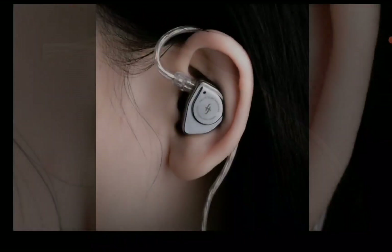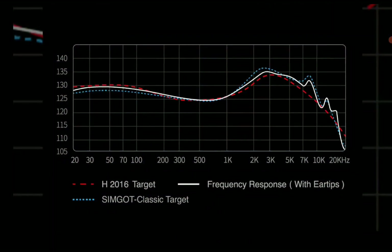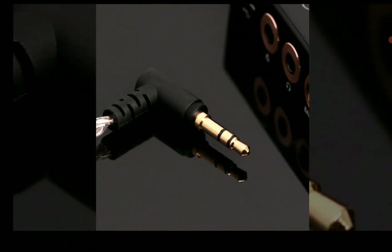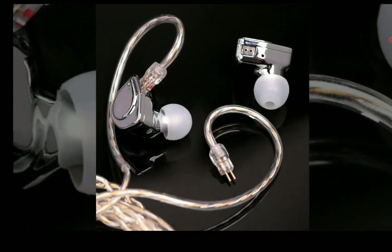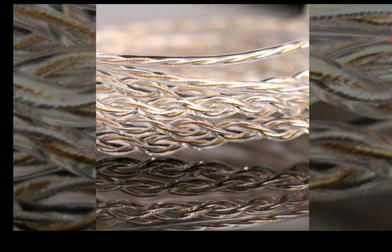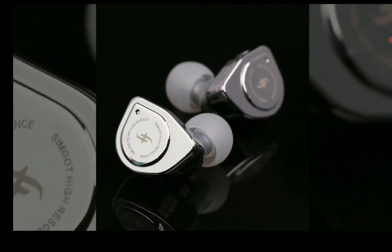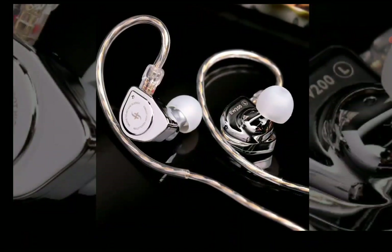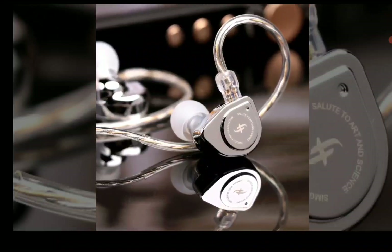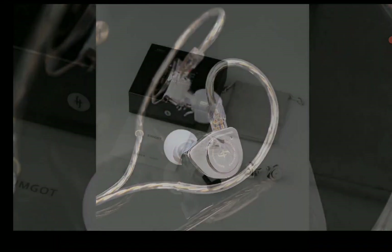The cable will help you get the best out of the earphone. Some people like upgrading cables, but you might want to buy this earphone and test it out before deciding on a cable upgrade. At $40, it's not a bad price tag. You may want to look at other options around this price range, but the EW200 from SIMGOT is available right now — I'll drop the purchase details in the description below.